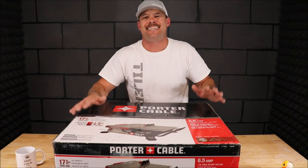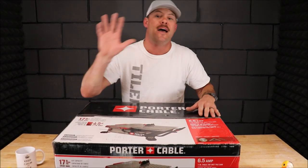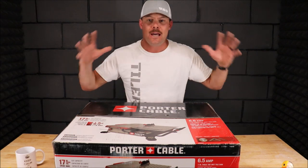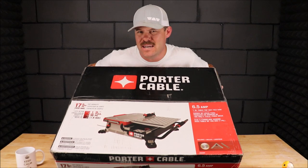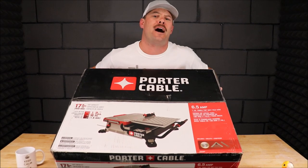Ladies and gentlemen, welcome back to Tile Tool Tuesday. In this quick five-minute segment, we will be unboxing, reviewing, and testing this Porter Cable 7-inch compact tabletop tile saw.